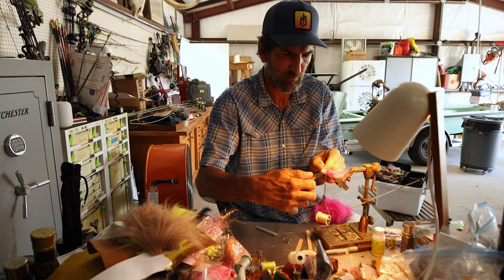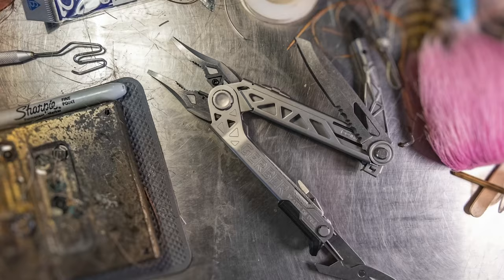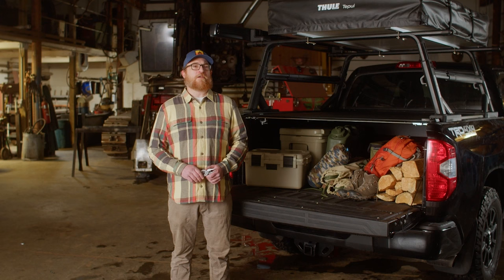The Center Drive Plus offers all of the groundbreaking features of the original Center Drive and takes it to the next level. Upgrades include spring-loaded scissors, a partially serrated full-size blade, tumble finish components, and a premium USA-made leather sheath.